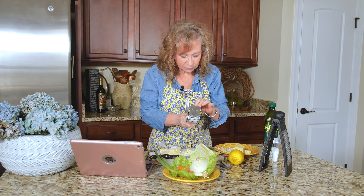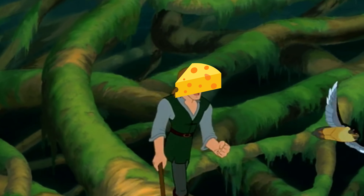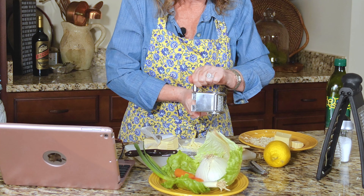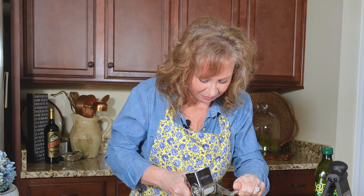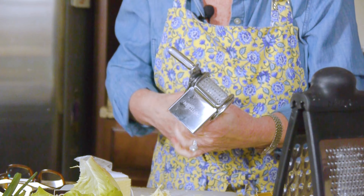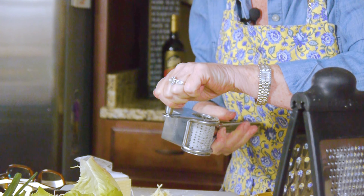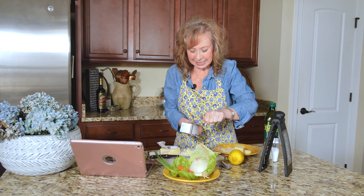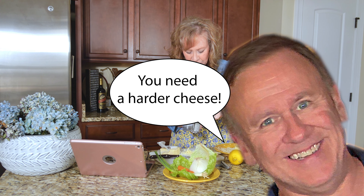It's refusing to grate. Okay, so you press down on the cheese and then... It's like stubborn cheese! The cheese stands alone. Am I doing it wrong? Oh, here it comes—I didn't give it enough time. Do you see it coming out of the bottom there? Jimmy does it and it comes out so easily. He would probably say to me, you need a harder cheese.